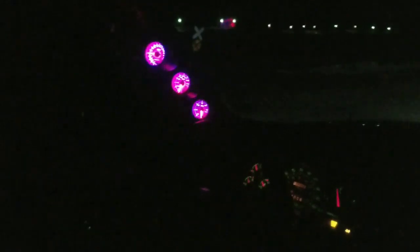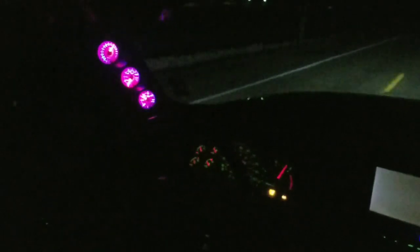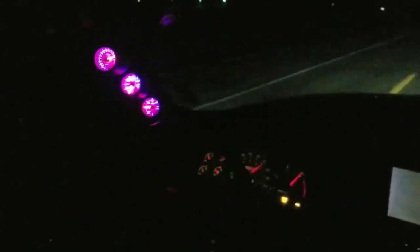Alright, I'm boost launching in 4-wheel drive. Building some boost — push it, push it, push it, push it, push it! Right there to 70.